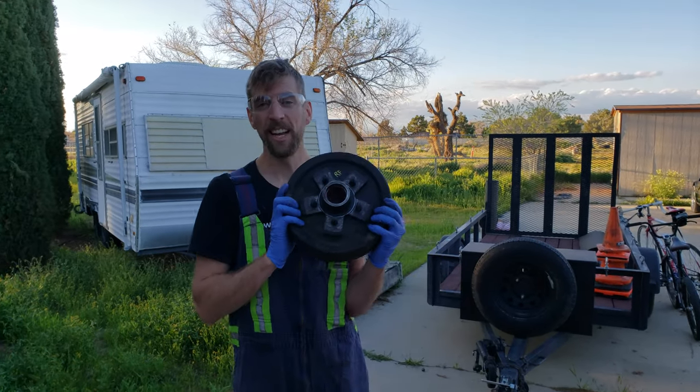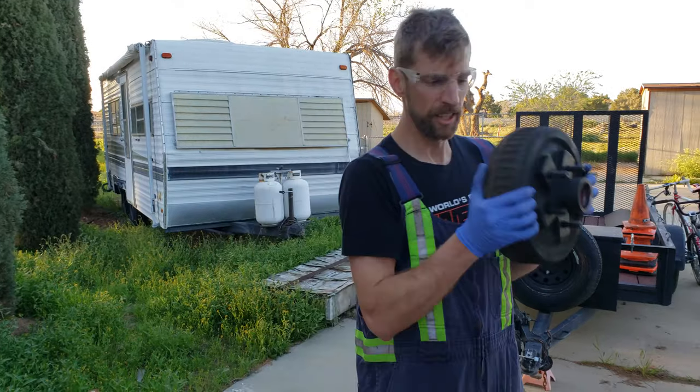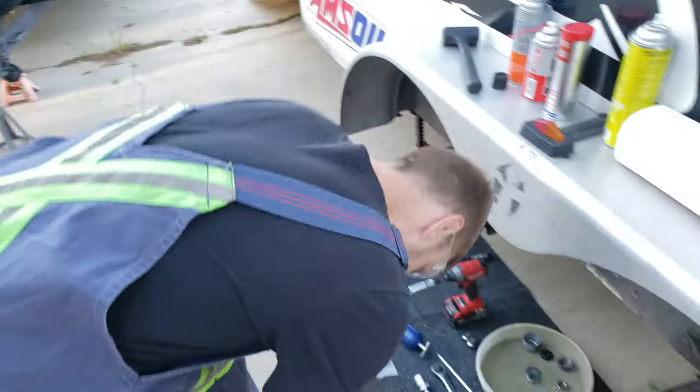Hey guys, my name is Marcel Ernie and I'm going to walk you through installing a hub on a trailer axle. So let's get to it.